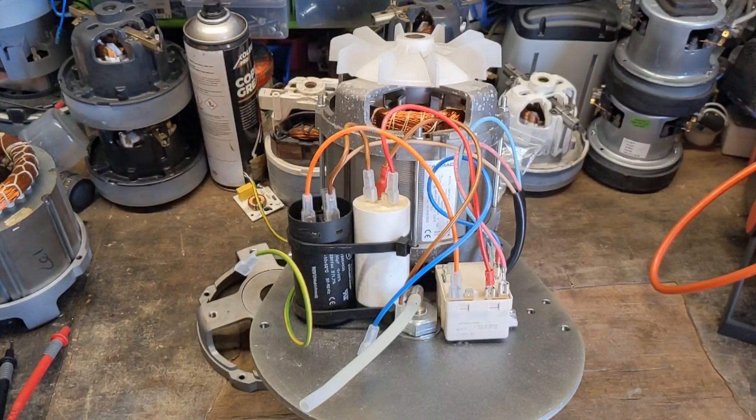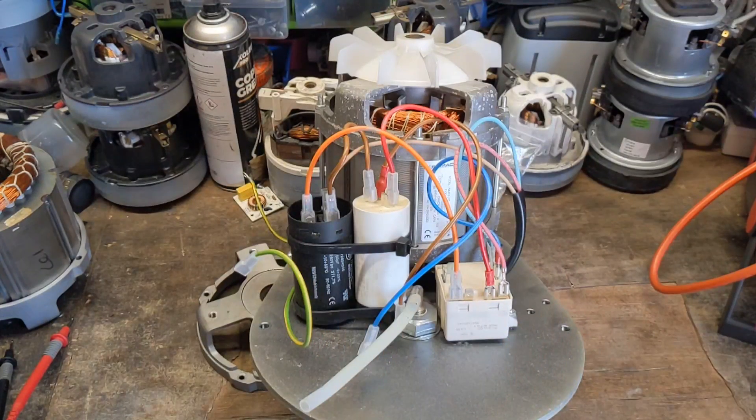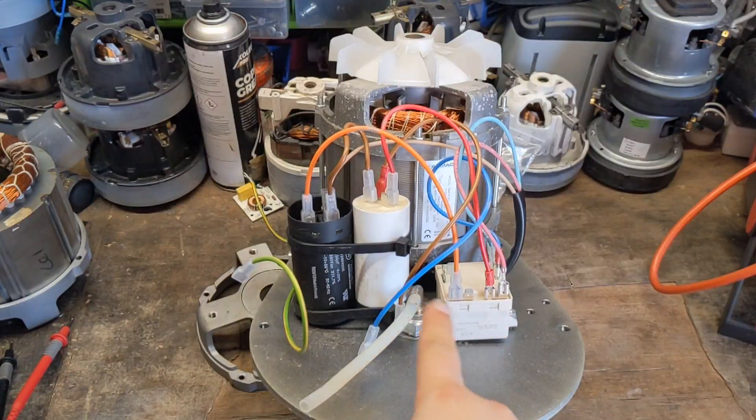Hello, Ryan here from R&F Vacuum Cleaners and Leg Heath. In today's video we're going to be making one about single phase motors and how to test them. This particular motor is out of a floor scrubber, runs on single phase, also has the dual capacitors and a potential relay. So we'll talk you through the whole entire process of checking these motors over.